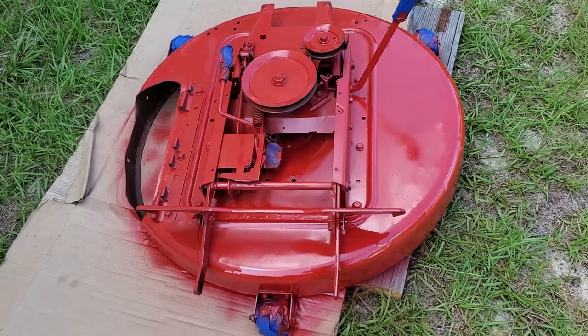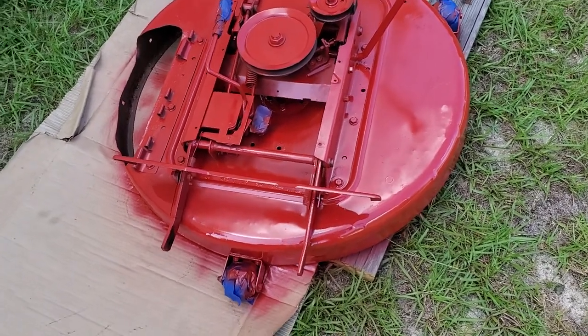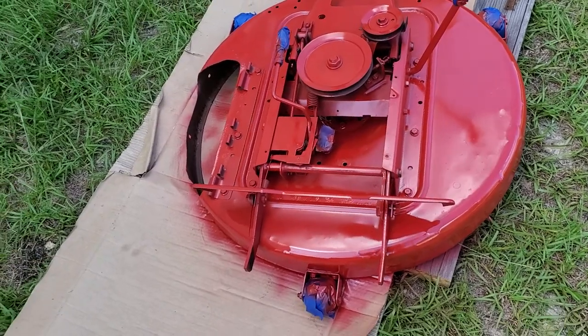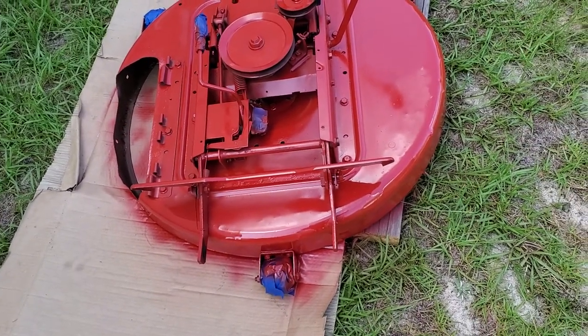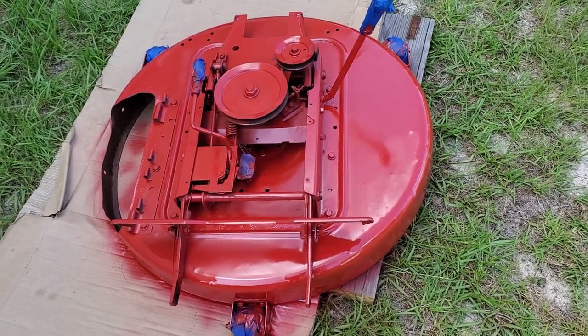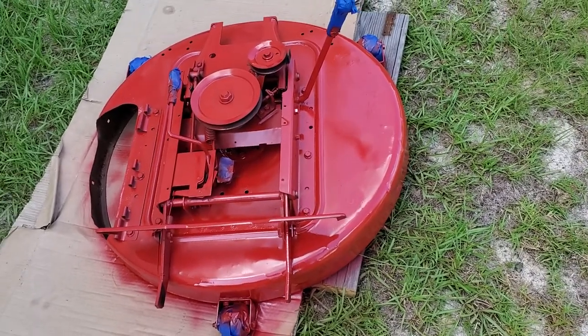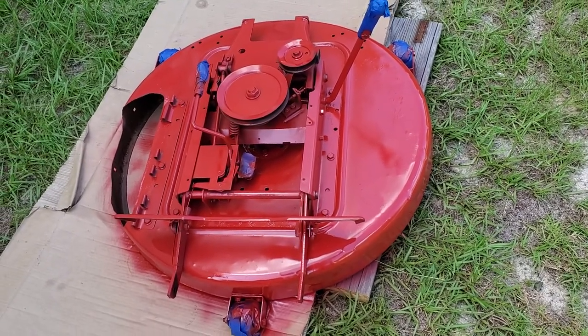I used banner red paint, for those who might be interested. The first time I got my Snapper mower painted, a little piece of paint chipped off. I went to Walmart and matched up the color — that's how I know it's banner red. Quick video showing you how I prep my Snapper mower for a paint job; hope you found this helpful.